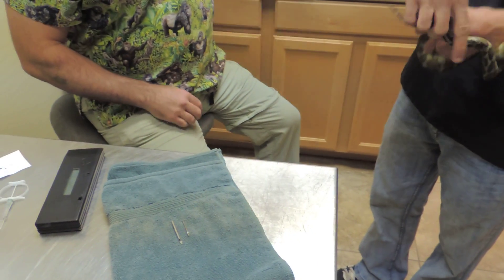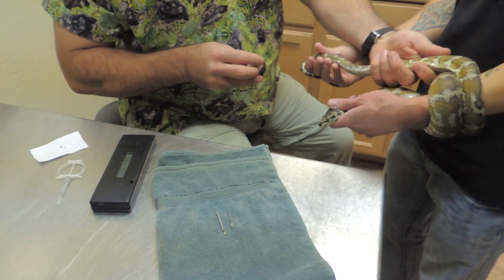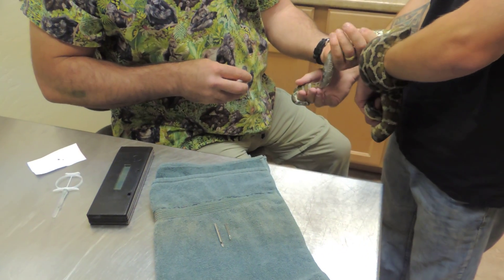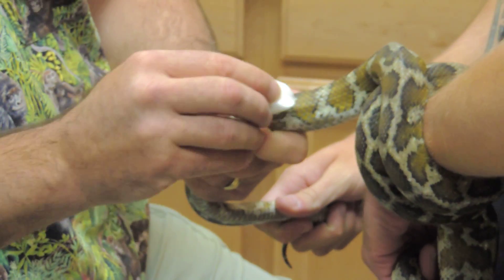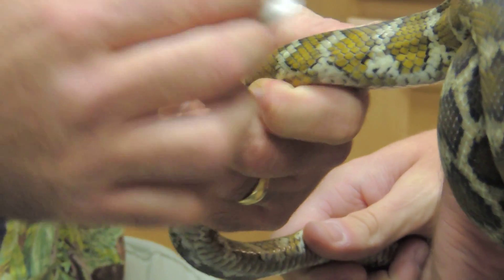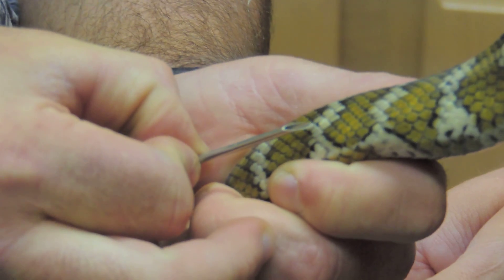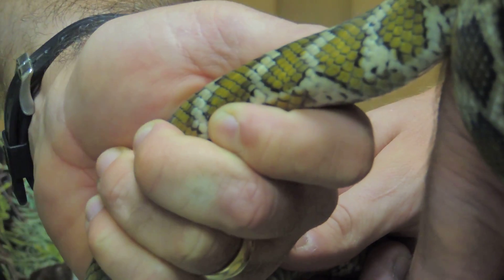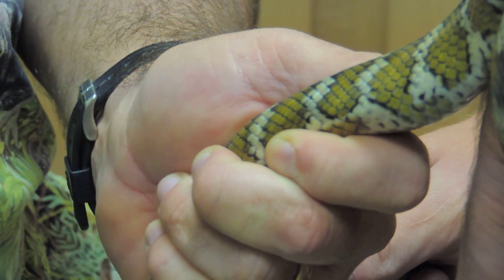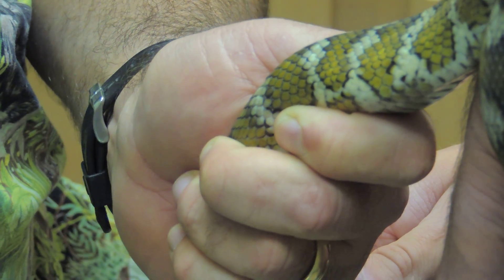So we go ahead and do our second patient here. The old needle would basically be this size going into this patient. The new needle is that size, which is a big difference.